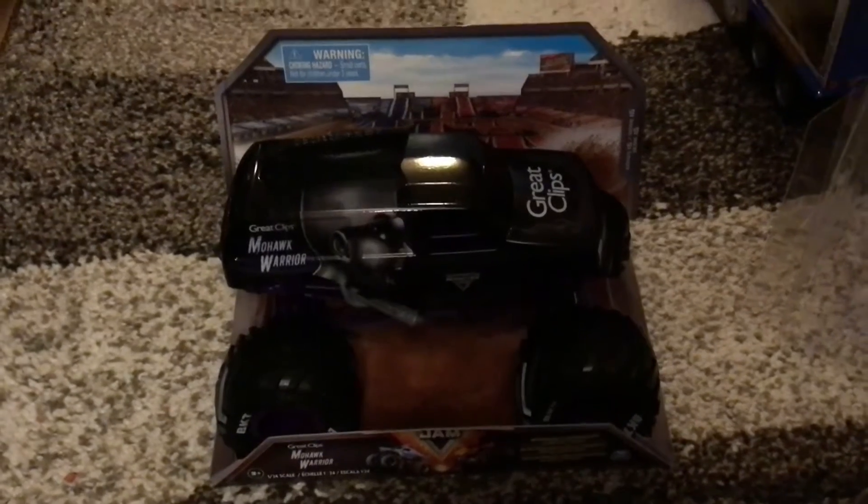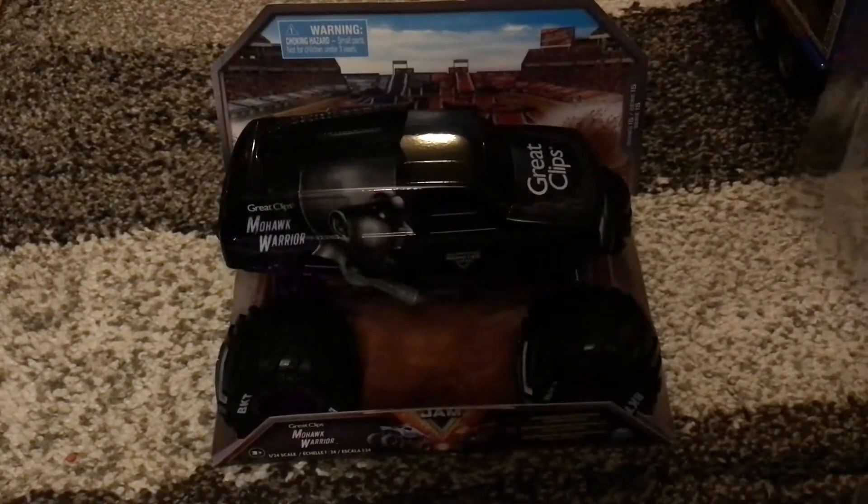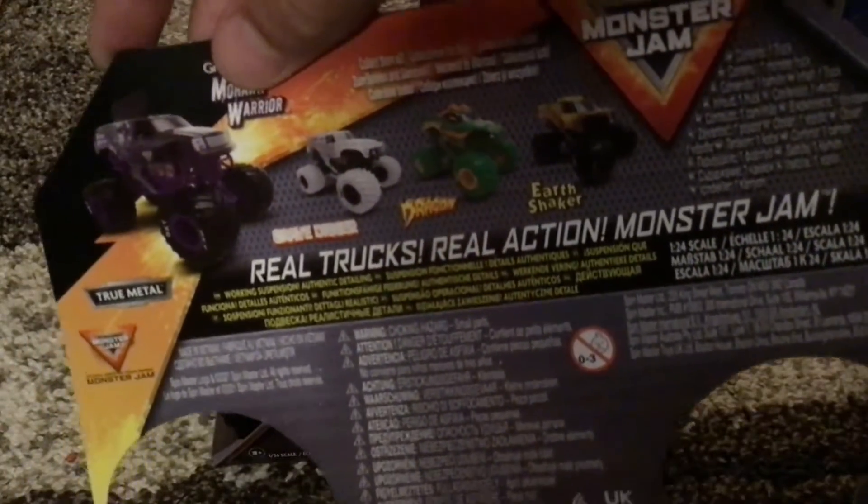I'm going to be unboxing it and reviewing it. I did already take the top off since I had to take the tape and everything off. This is the only one I have so far from Series 15.